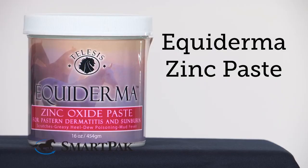I'm Al, and my Appaloosa gelding Freckles and I are extremely thankful for the Equiderma Zinc Oxide Paste.